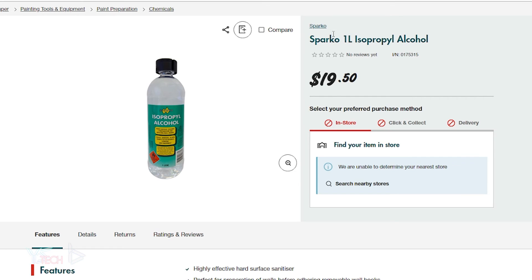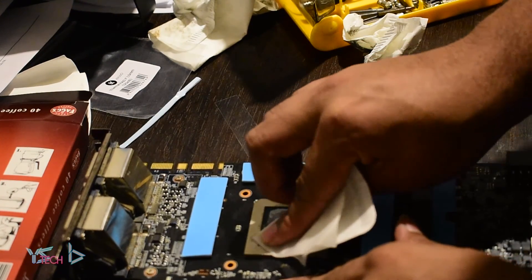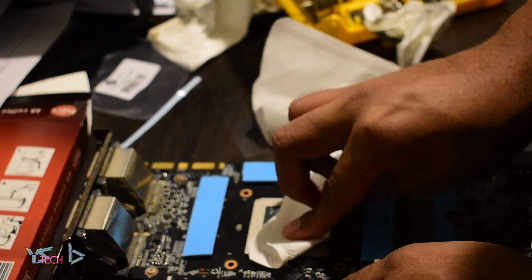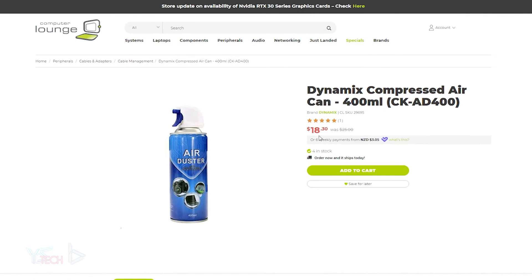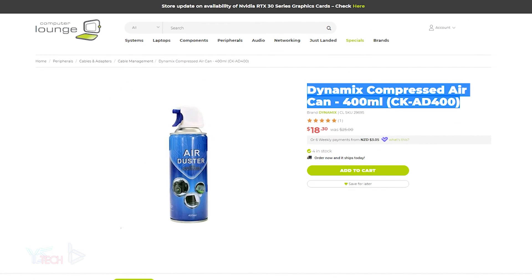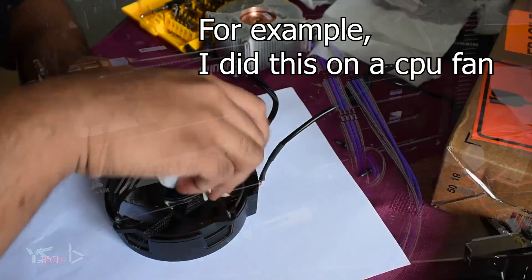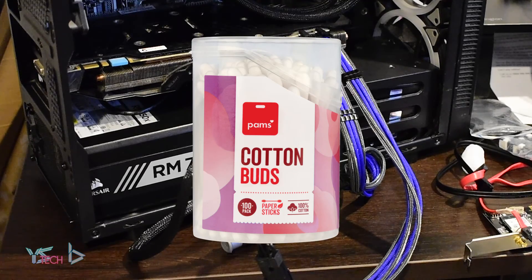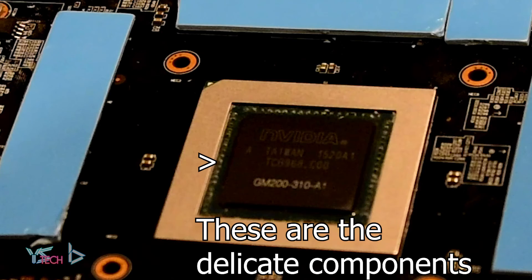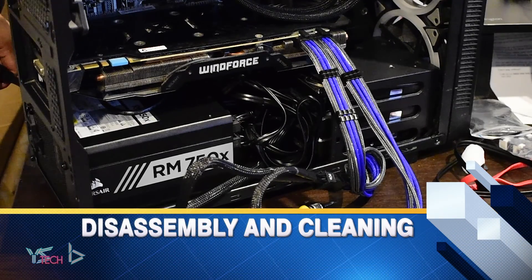Try to make sure the rubbing alcohol is 70% and above. I couldn't exactly confirm this on the bottle, but mine did perfectly fine. Some compressed air is also useful and was about $20 from Computer Lounge for one can — I felt this was necessary to get rid of the dust build-up. You can also clean off dust using alcohol wipes, but it can get messy and leave residue. Using cotton swabs helped as well, but you need to be very careful not to pick off any components while cleaning.